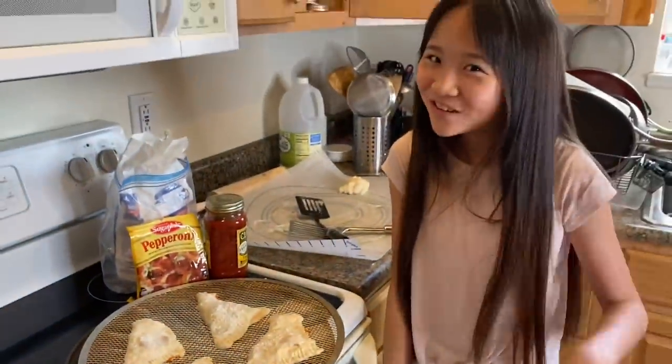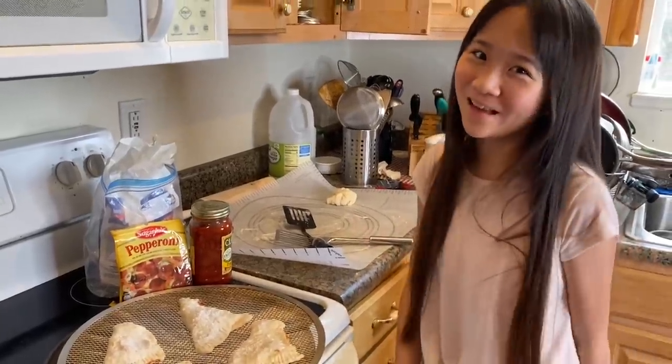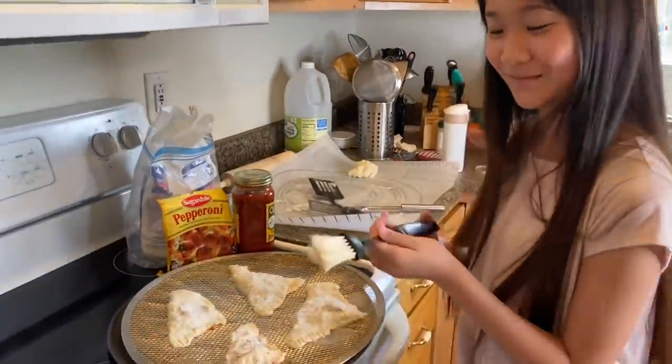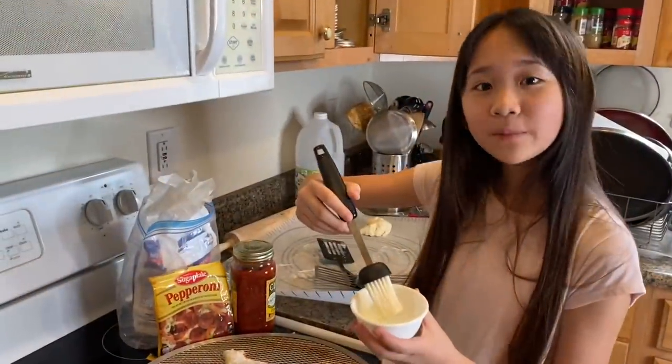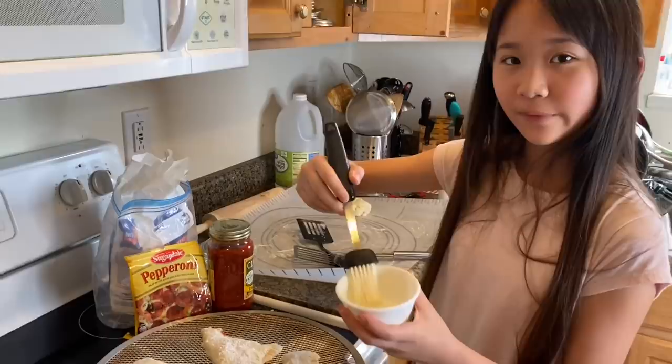I know it doesn't look good, but I tried my best. It's probably gonna taste good. Maybe. Maybe not. I'm gonna brush a little bit of olive oil on top of the pizza.